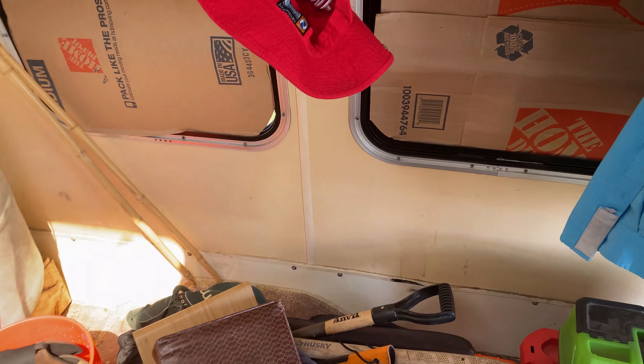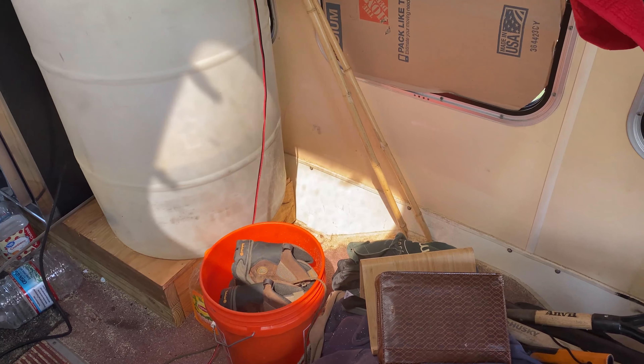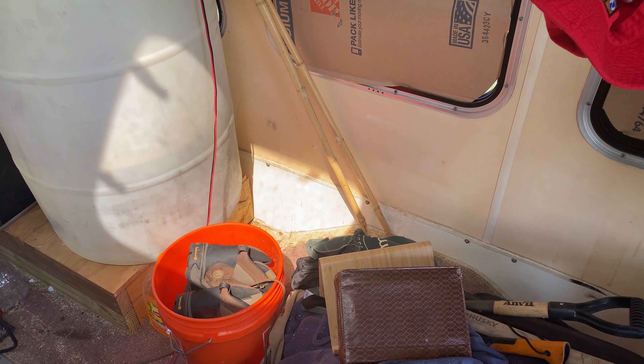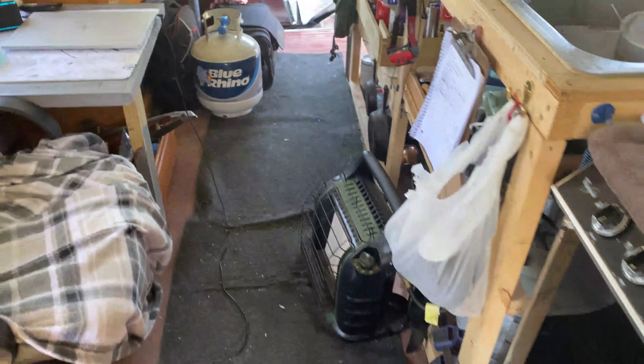I'm going to go downtown, find a car wash with the vacuum and vacuum this all out so it doesn't wreak any more havoc on allergies and all that stuffing you up any more than it has been.